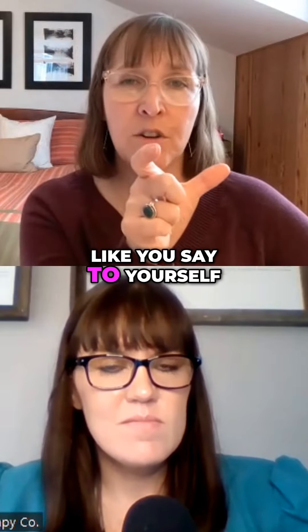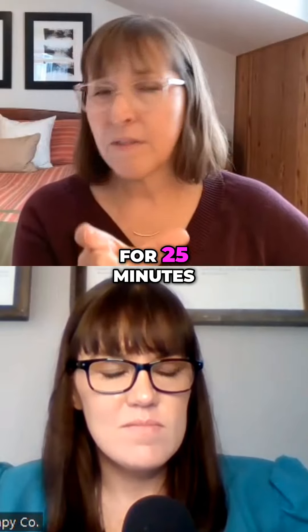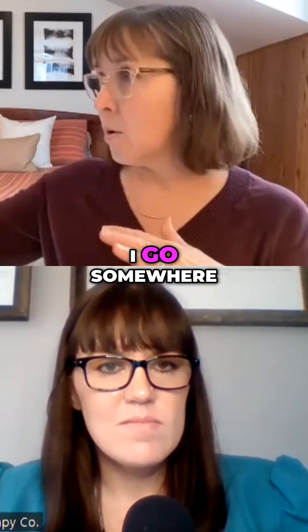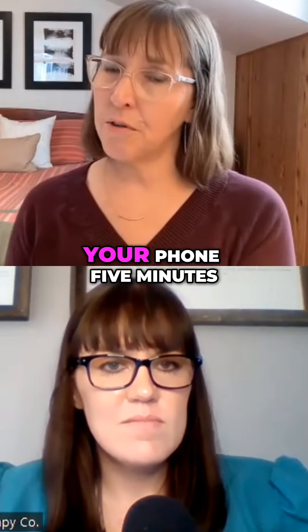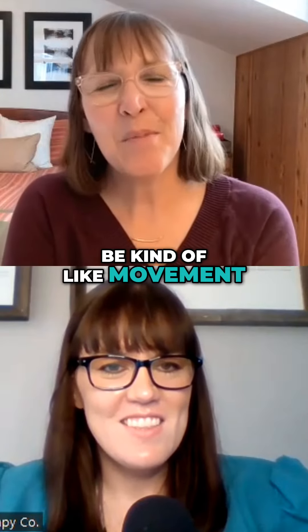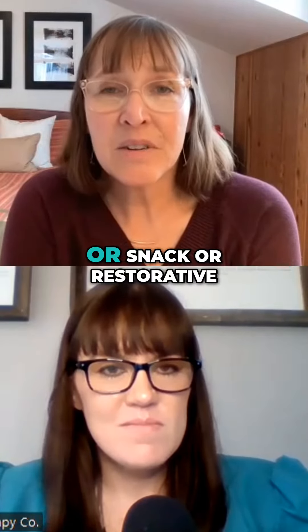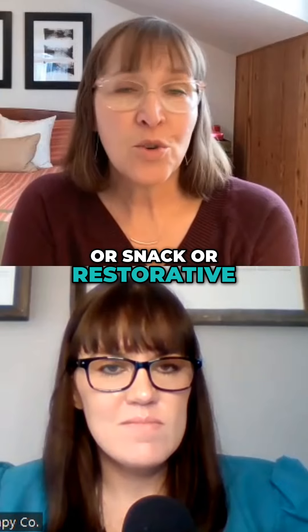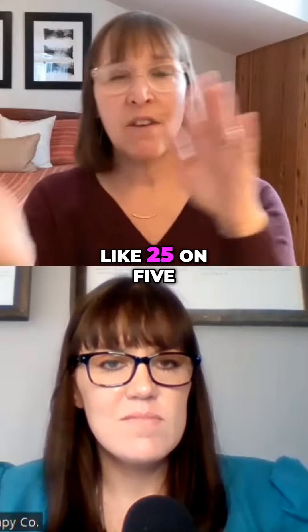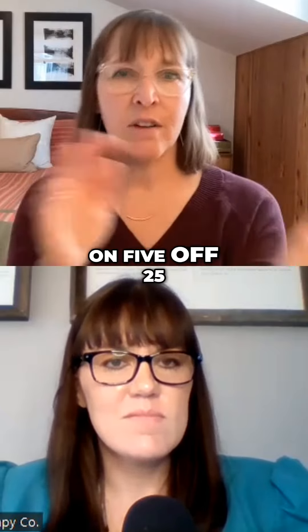So you say to yourself, I'm going to do those music therapy notes for 25 minutes. Then you set an actual five-minute timer, stand up, go somewhere — but not scrolling your phone for five minutes. It has to be something restorative, like movement, getting a cup of tea, or a snack. Then get back to work. The cycle is 25 on, five off, 25 on, five off.